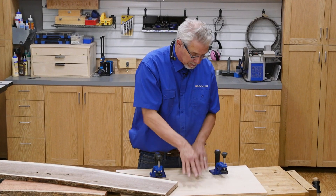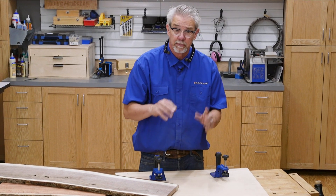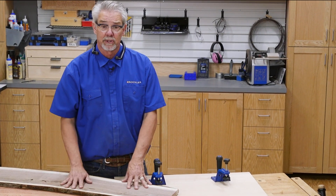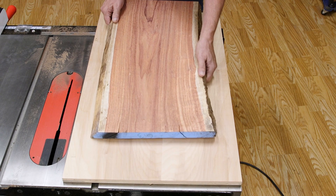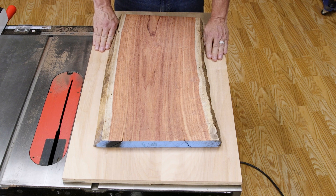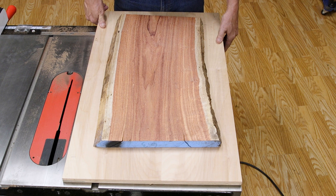The second option is to mount these clamps onto a wider sled. This works best for wider boards, something like live edge slabs. In this configuration, the sled is another piece of plywood with straight and parallel edges, and it should be at least six inches wider than the lumber you're cutting.